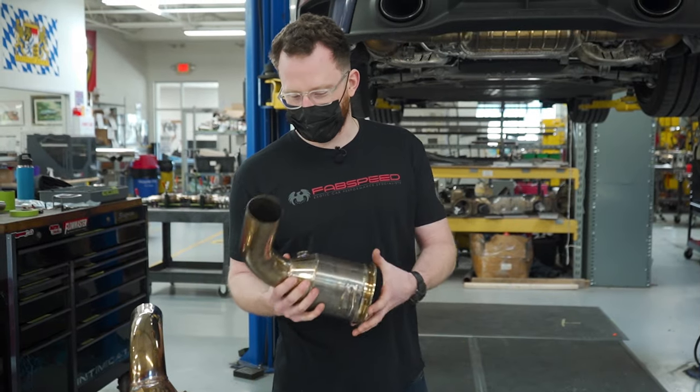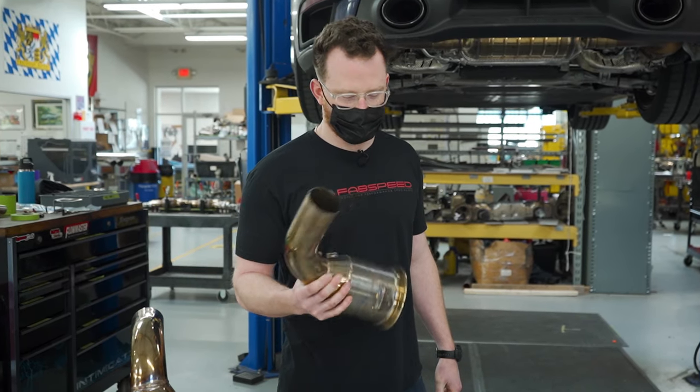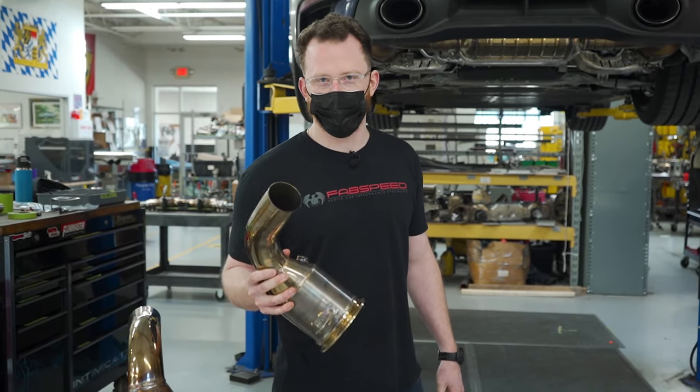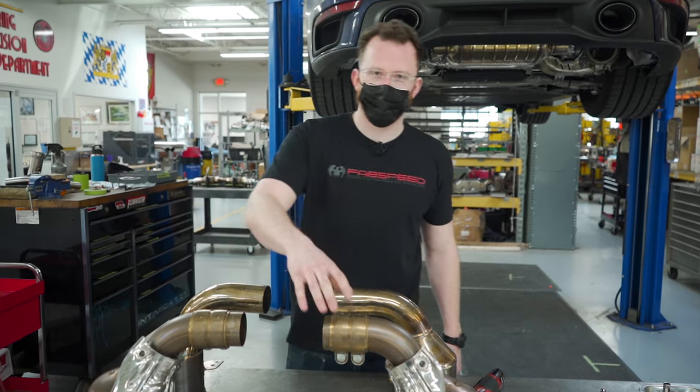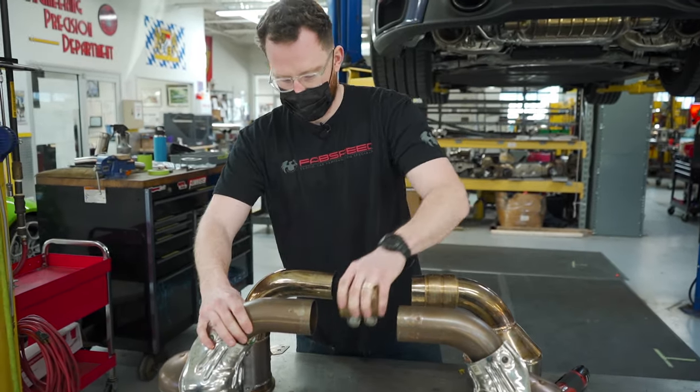You'll notice that these are a little golden color — that was just because we were using them for dyno testing, but for today's install they'll work all the same. Next, you're gonna take your torque clamps off of the factory cats and put them on your sport cats.